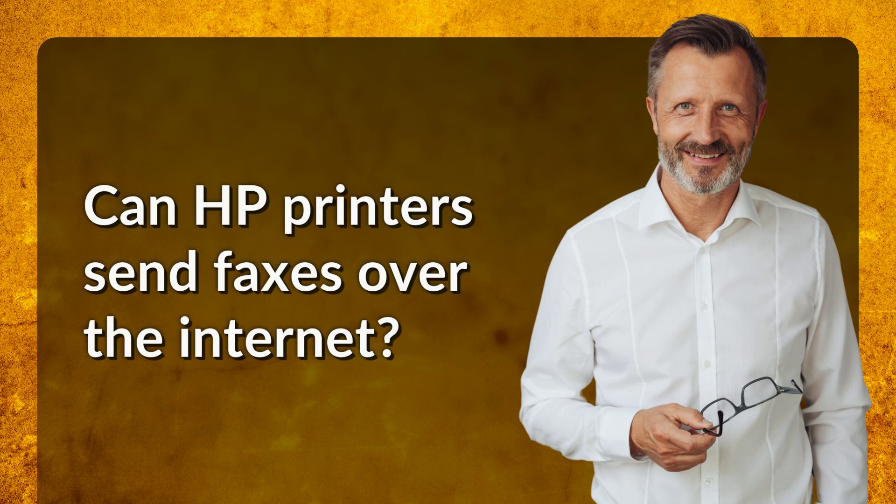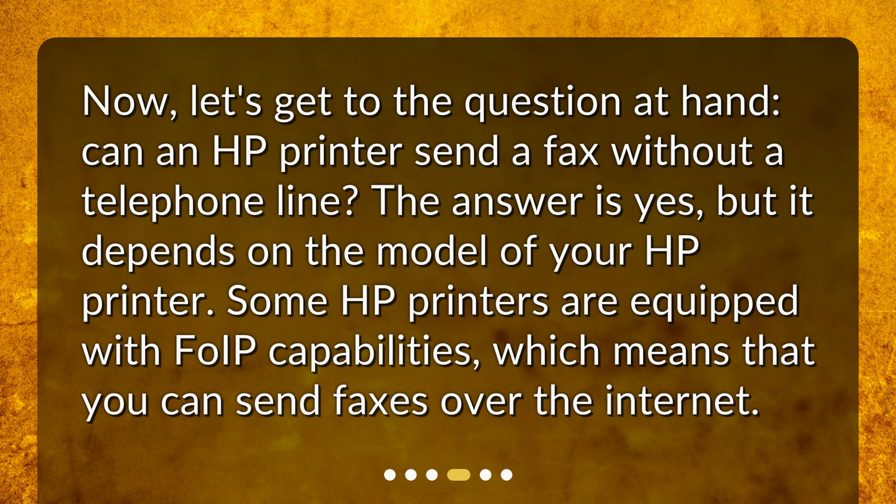Can HP printers send faxes over the internet? Now, let's get to the question at hand. Can an HP printer send a fax without a telephone line? The answer is yes, but it depends on the model of your HP printer. Some HP printers are equipped with FoIP capabilities, which means that you can send faxes over the internet.